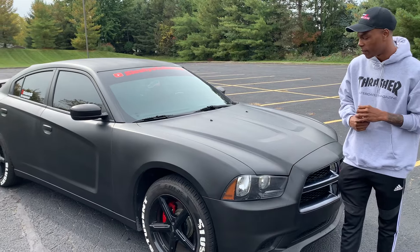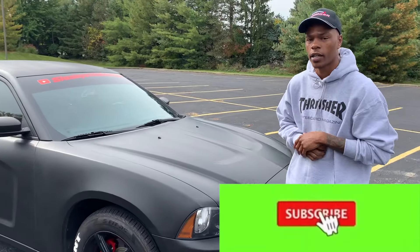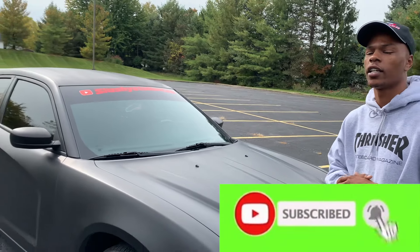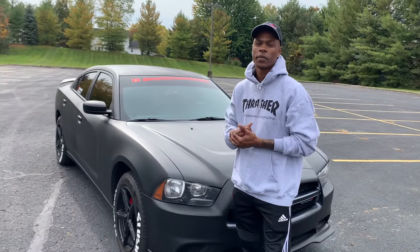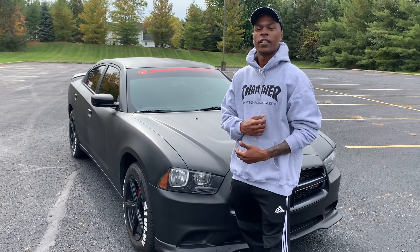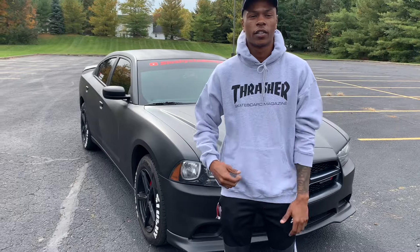Stay tuned for the video, watch my intro, smash that like button, help me get these videos to a million guys. Hit that notification bell — I got a lot of people that go watch my videos but aren't returning because they're not hitting that notification bell. So smash that notification bell and stay tuned for the video guys.